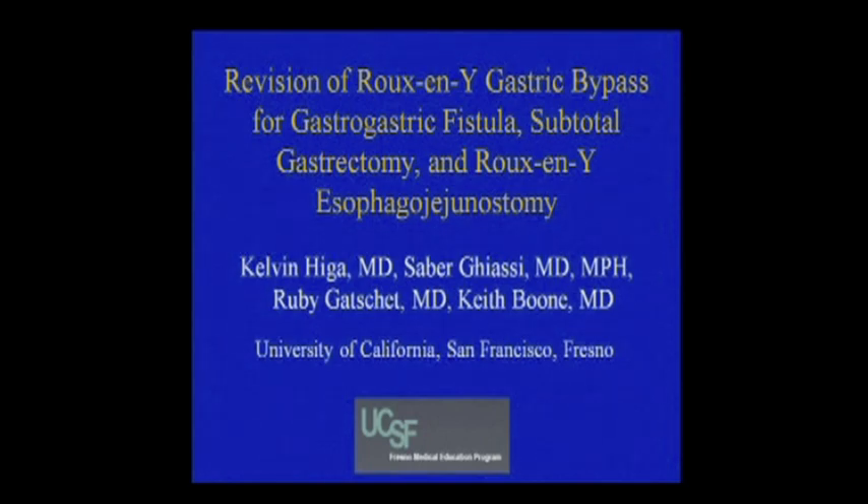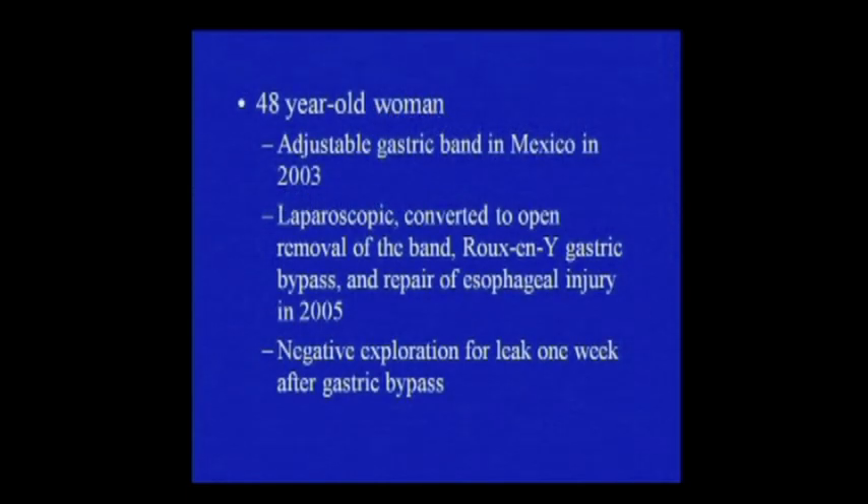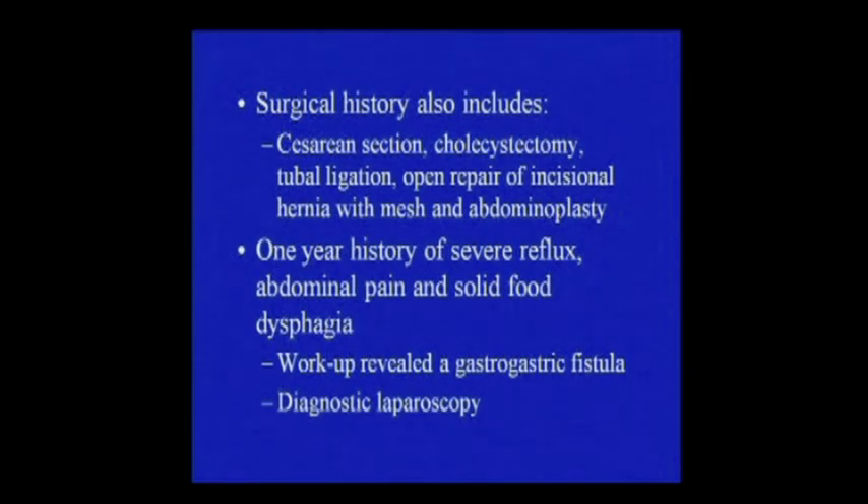This video is of a challenging case of gastro-gastric fistula after Roux-en-Y gastric bypass. The patient is a 48-year-old woman who had an adjustable gastric band placed in Mexico, followed by a laparoscopic converted to open revision to Roux-en-Y gastric bypass at an outside institution in the U.S. She presented to us with a one-year history of epigastric pain, solid food dysphagia, and severe reflux, and on her preoperative workup she was found to have a gastro-gastric fistula. She also had an extensive past surgical history, which included open hernia repair with mesh.